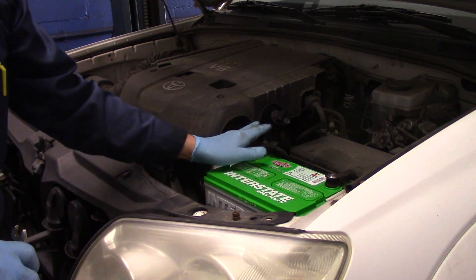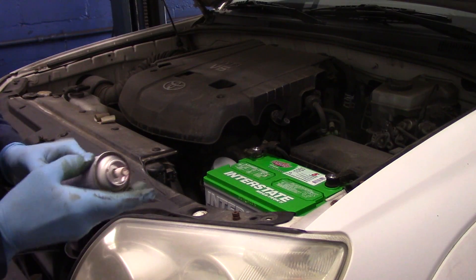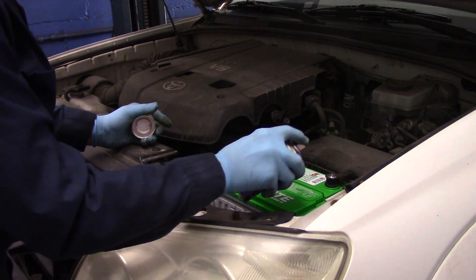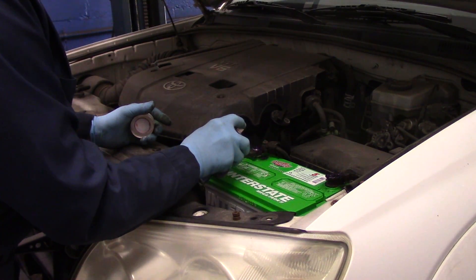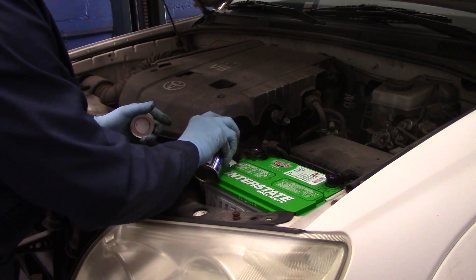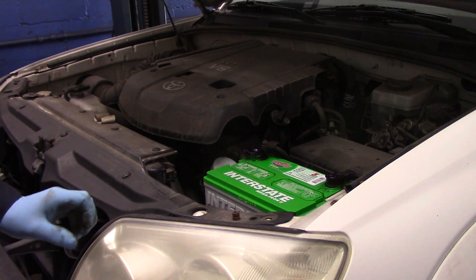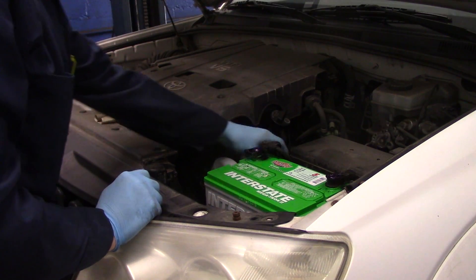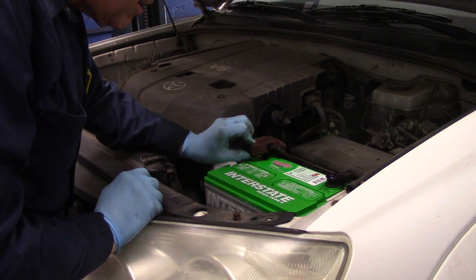You don't want to over-tighten these and break them. They sell stuff called battery protector that keeps the battery from getting corroded — I always put a little bit on there just to protect it. There are all different kinds; this one is made by 3M or Permatex. The cable connector goes up, the protector goes over the top like this.